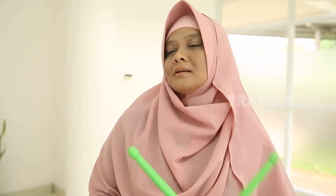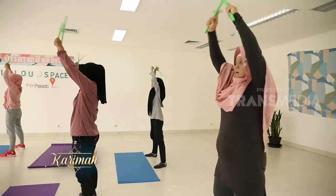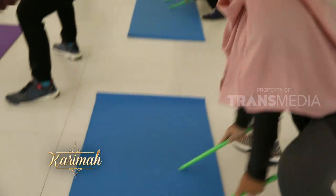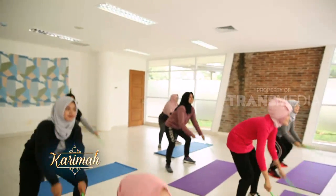Terus paha, bagian perut terutama, itu juga lebih kencang. Dan efeknya ke saya lebih sehat dan juga lebih segar sehari-hari karena terbiasa olahraga Pond Fit. Berkat ikut kelas Pond Fit selama setahun, Mbak Feby tidak hanya sembuh dari penyakitnya, tapi juga bisa menurunkan berat badan sebanyak 15 kilogram.